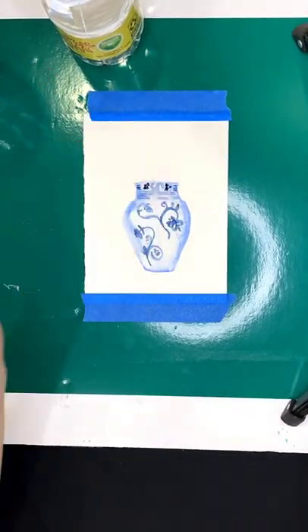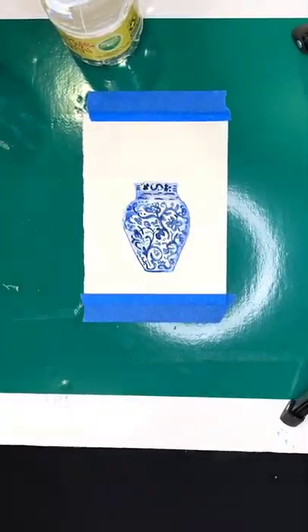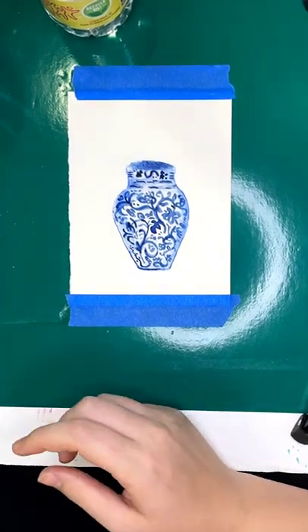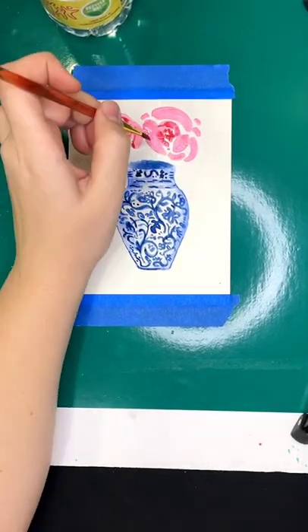We were able to get so much more fine detail on all of our flowers and leaves and depth of everything. I still wasn't super happy with how my flowers turned out as far as realistic lookingness.